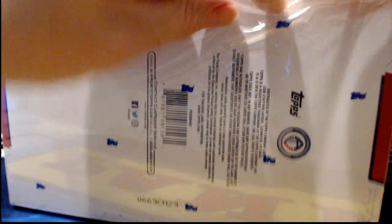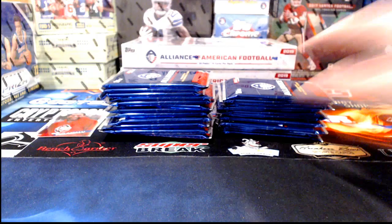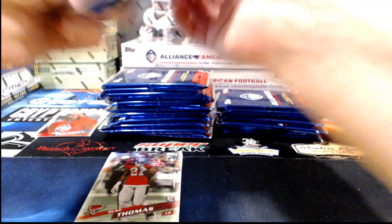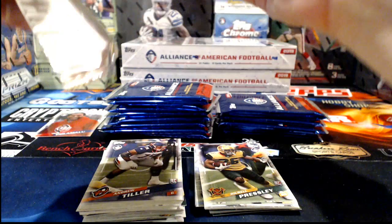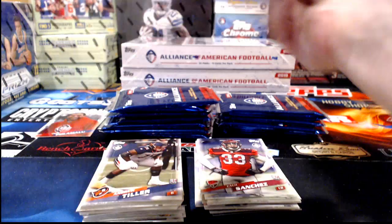This is box number three — we've opened two, this is the third of six. Stang Lover says over 40 players from AAF have signed with NFL teams — the Steelers have six. That's not too bad. There's definitely potential — if any of these guys break out and do well in the NFL, you could have what would be the earliest possible rookie card for them.